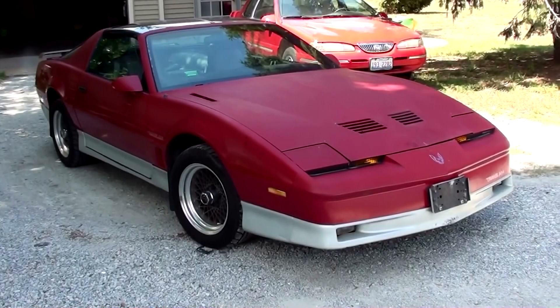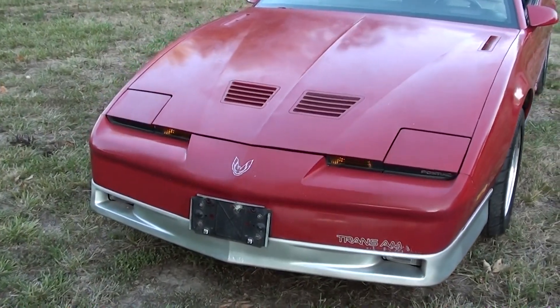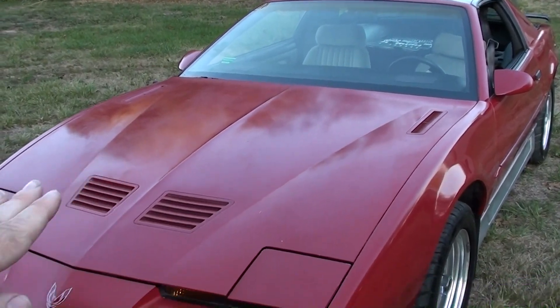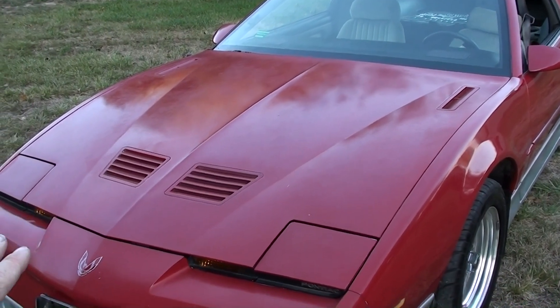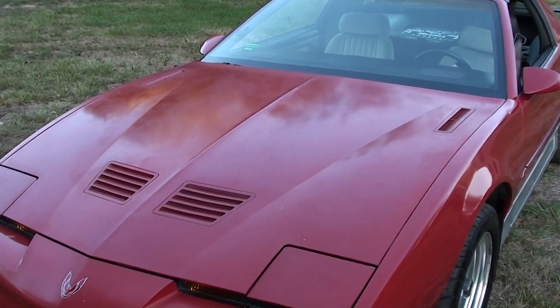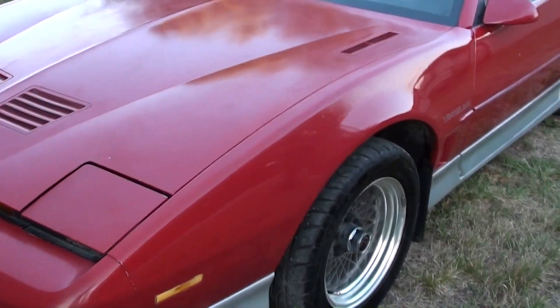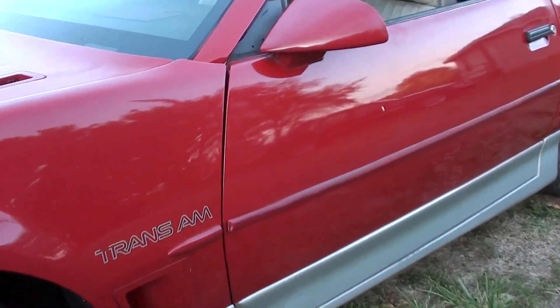He went back over it with wax. What we found out is on the top part of the car, it's been so sun-baked and people have polished it so many times over the years that the clear is pretty much gone. We managed to get a little sheen out of it just from the wax, but it's taking paint off. On the sides, though, you can actually see yourself in it — you can see Jordan reflecting in the side.